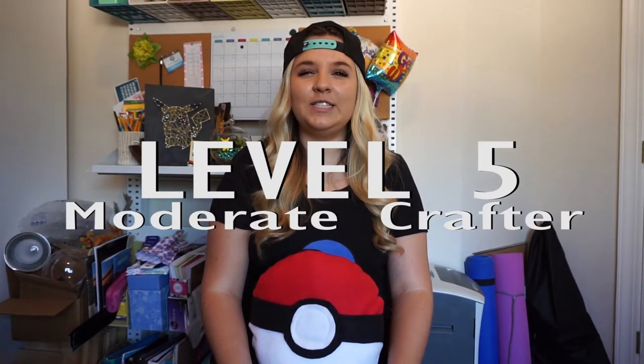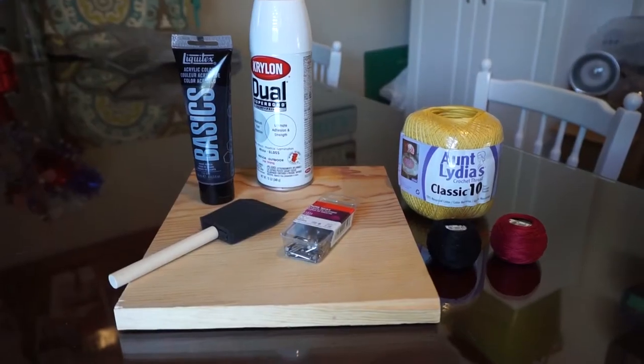I'm going to rate this next craft maybe like a level five — you need to be a moderate crafter. You don't need a ton of skill, but you need some patience. This is one where if you mess up one part, you mess up the whole thing.